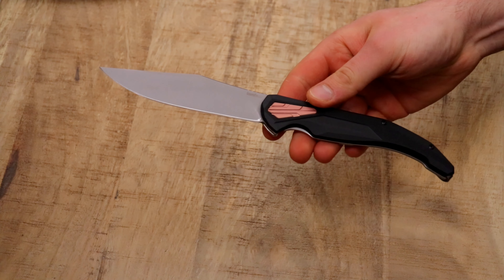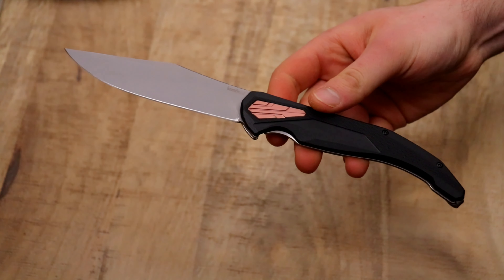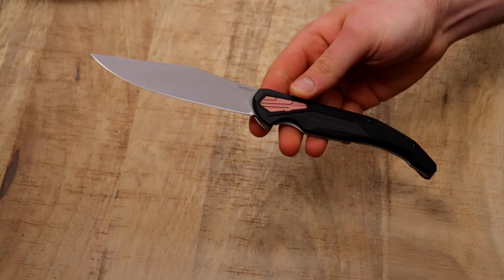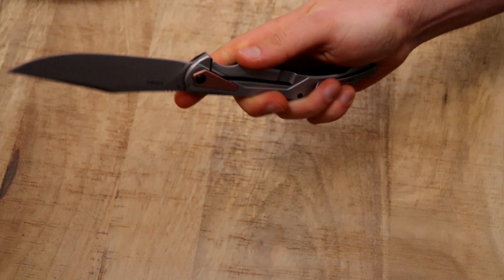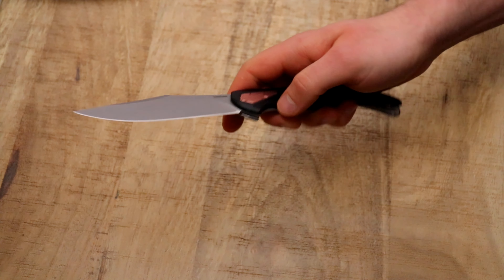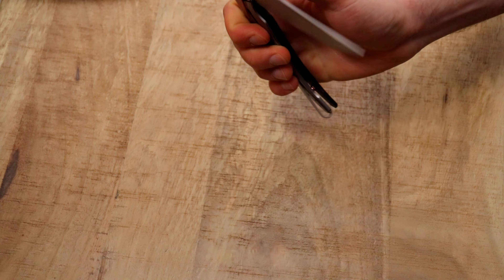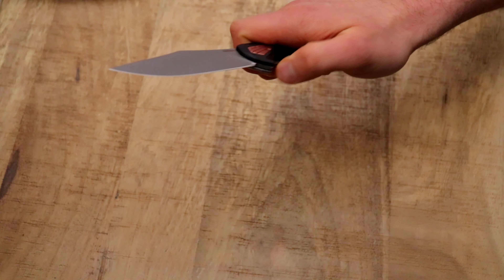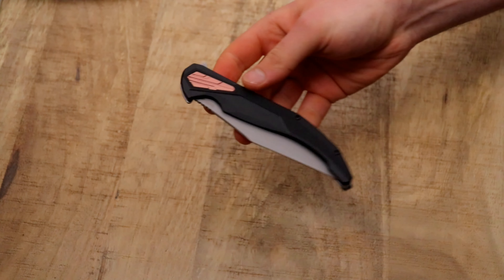What's up people, today I want to talk about the Kershaw Strata large. I have to apologize because I've been wanting to do this video since summer and now it's December. I had some issues with the Kershaw Strata and I'm going to talk about all the issues in this video. First I want to say a couple of things I really like, then the problems, then in-use footage, and finally a comparison to other knives in similar or different price ranges.